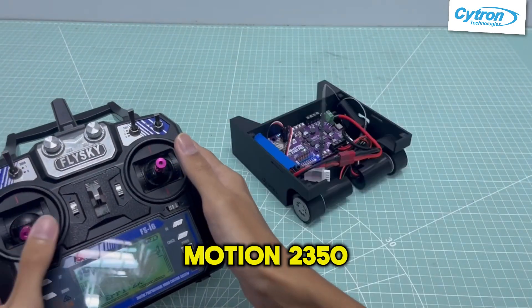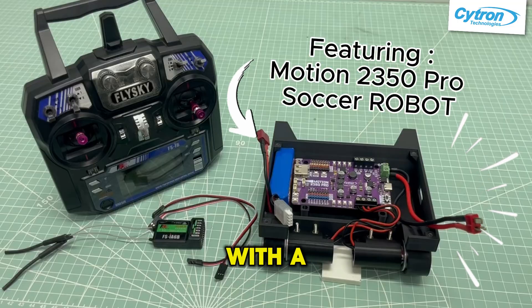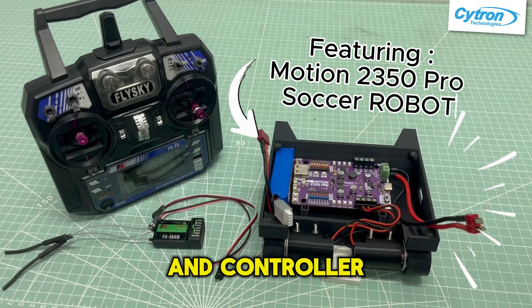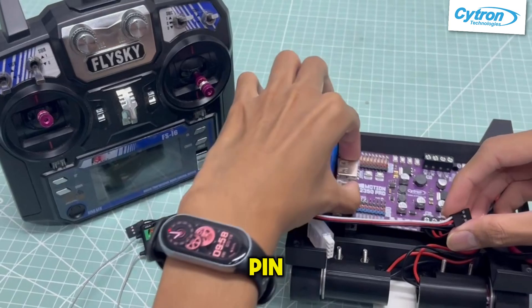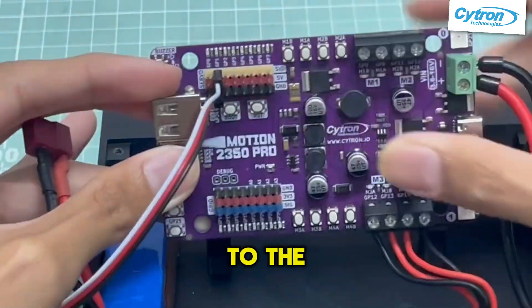Hi! Let's enhance your Motion 2350 Pro with a FlySky receiver and controller. Connect channel 1 to the GP1 pin, then connect channel 2 to the GP2 pin.